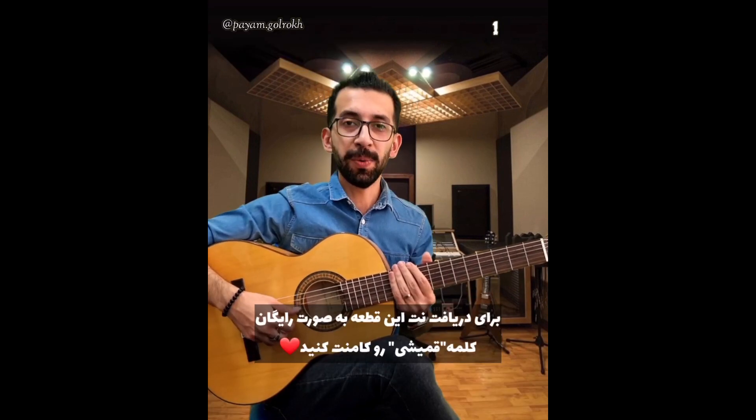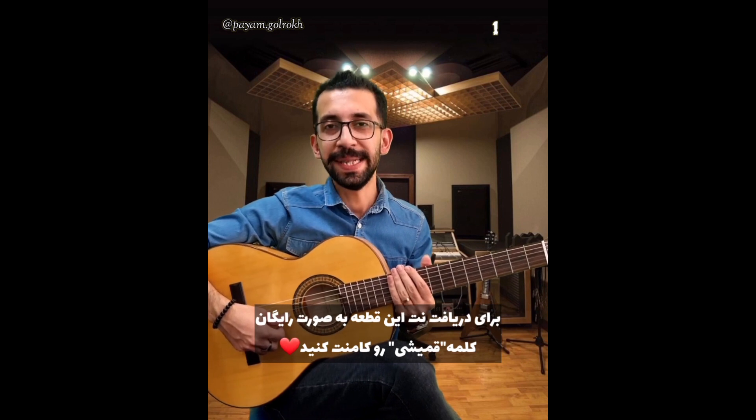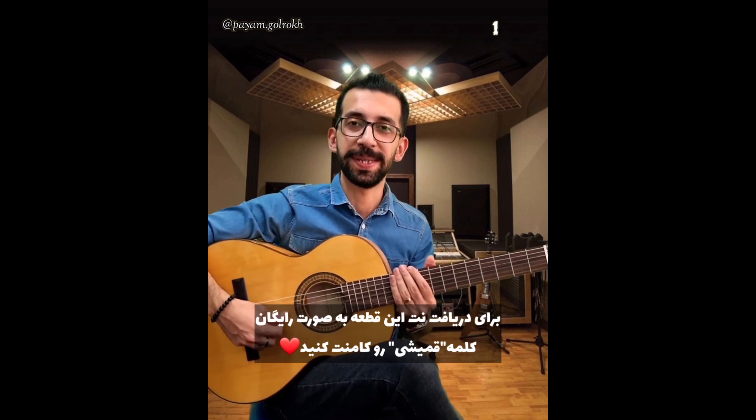سراغ و درود به جلسه سی و هشتم خوش اومدید. قبل از اینکه بریم سراغ آموزش، لطفاً پست رو لایک کنید، ذکر کنید، و باید به دوستانتون به اشتراک بذارید.